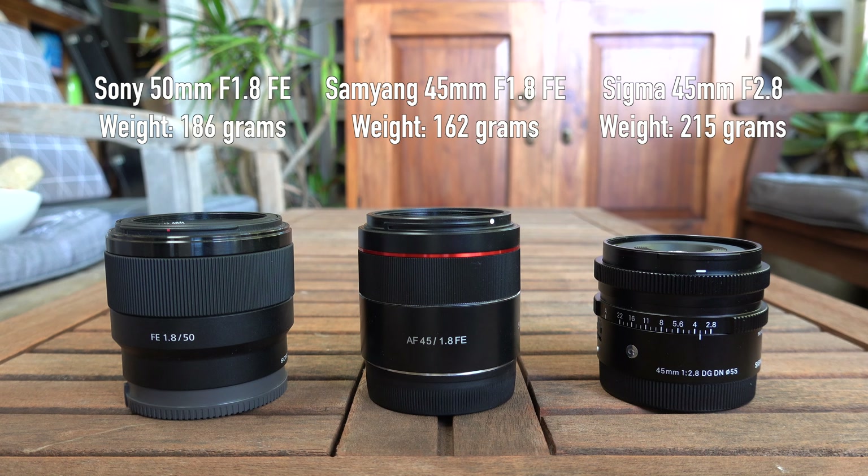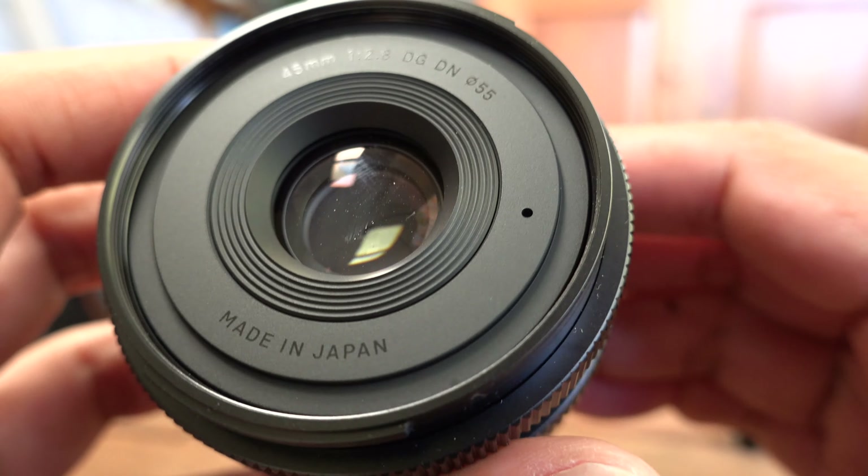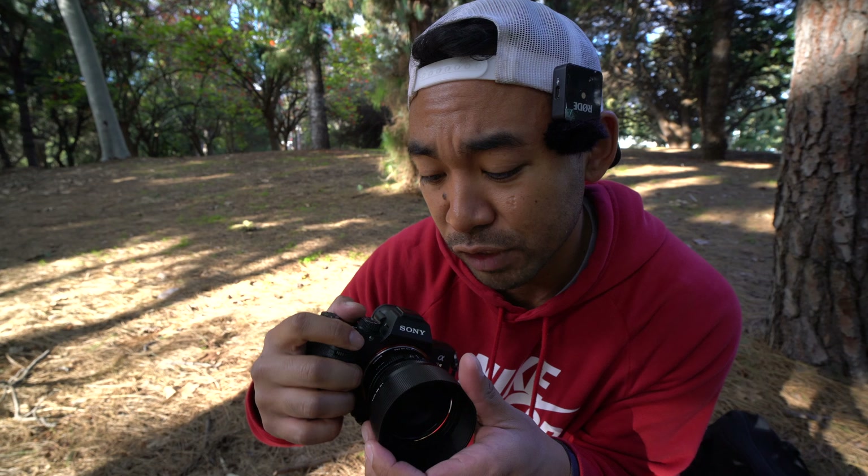Of course, it is an f2.8 aperture, so it's going to be decent in low light, but not the best compared to something like a Samyang 45mm f1.8. Keep that in mind. It also accepts 55mm filter threads, but that's basically the ins and outs of the lens itself. Let's go ahead and take some photos.